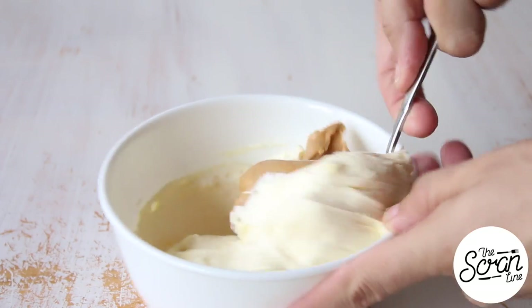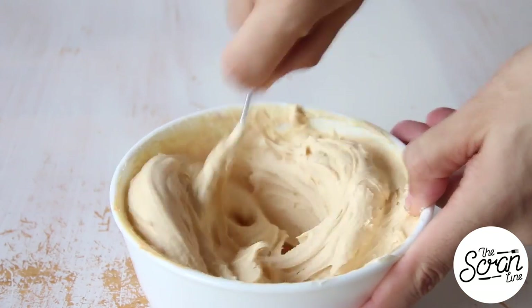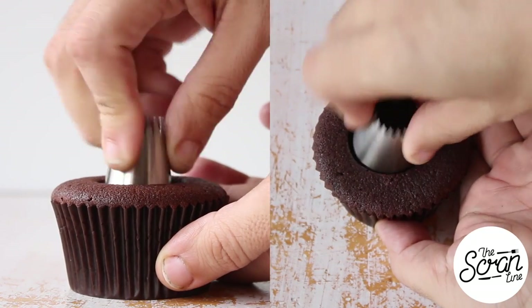Set that aside while you prepare your buttercream frosting by adding the peanut butter. I like my peanut butter frosting very peanut buttery, so I've added a lot. Give it a good mix until everything is well combined.